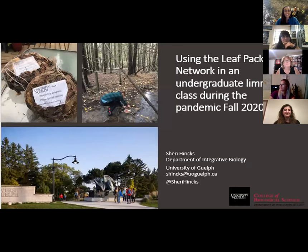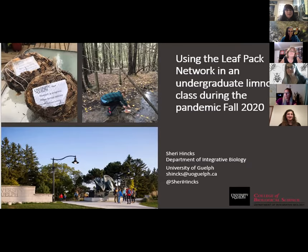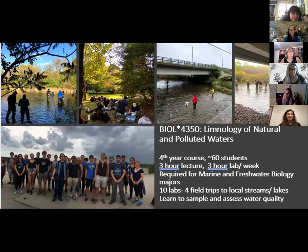Last but not least, we're going to go from high school to college and go to Canada. Sherry, if you'd like to take it away. Thank you so much for inviting me. It's great to hear everybody's perspective, from the young kids all the way through to university. I'm going to talk about how we adapted LeafPack for university. This week has been the first time I've seen my students in 18 months — we've been in various states of lockdown and the university has been largely closed to any face-to-face interaction. We just started back this week. As we headed into fall last year, we were told our courses could only be offered remotely, with no face-to-face offerings.